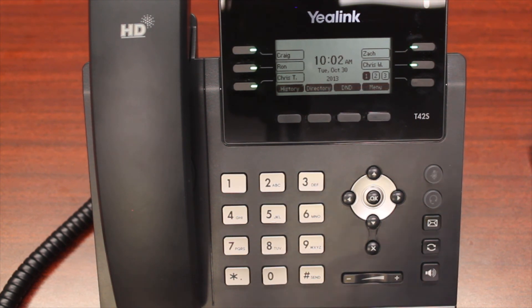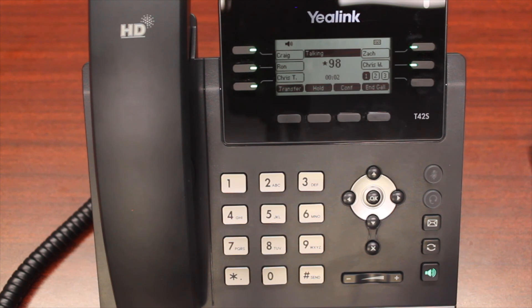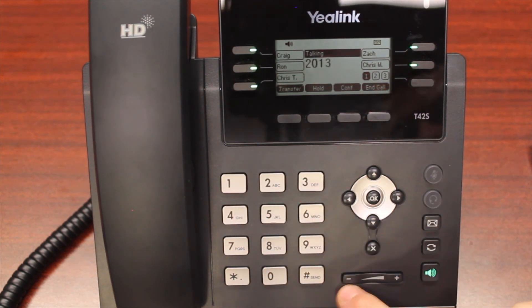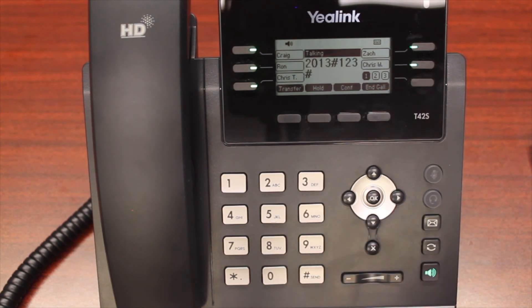If you want to check your voicemail from another phone in the building or remotely, you can dial star 98 to access your voicemail. It will ask for your mailbox number — for example, 2013 — and then your password. You can check your messages from any phone in the building, or if calling from an outside line, you can use this when you reach your company's menu or automated attendant.